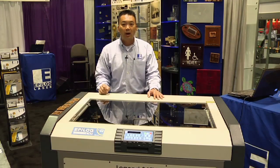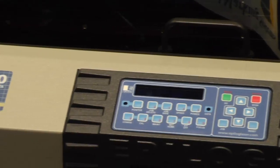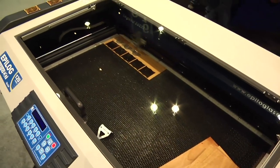It's available in 30 watts all the way up to 120 watts of laser engraving and cutting power. The Legend EXT offers a large 36 inch by 24 inch work area with approximately 14 inches of z-axis depth.